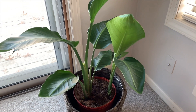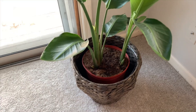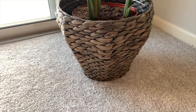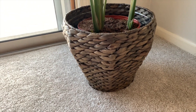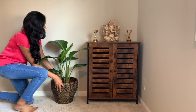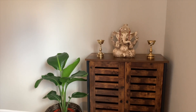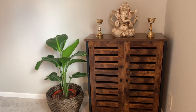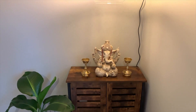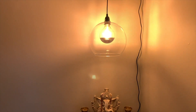Next I am going to add some greenery. If you follow me on Instagram, you must know how much I love plants. This plant and planter both are from IKEA and I think it goes so well with the decor. And this is the final look of the corner — simple, elegant, beautiful, warm — just like I wanted it to be.